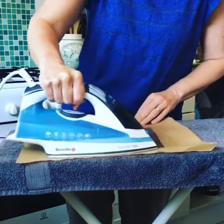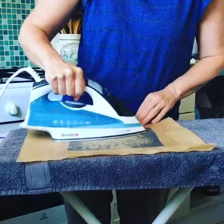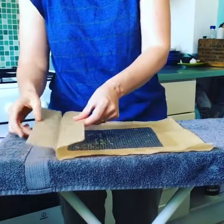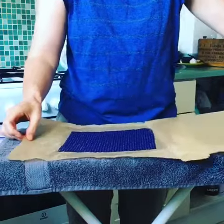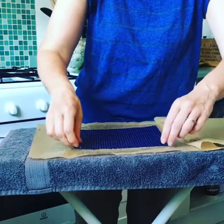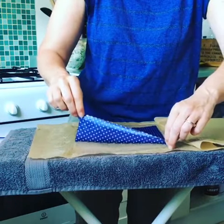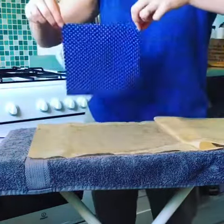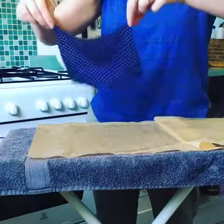Make sure that you get to all the corners, and then when you've finished, remove the greaseproof paper fairly quickly because you need to remove the fabric before it cools and sticks to the paper. Waft it around in the same way as you would if you used the other method.